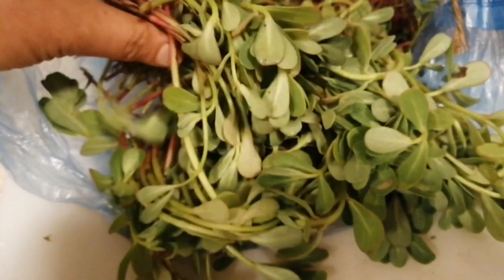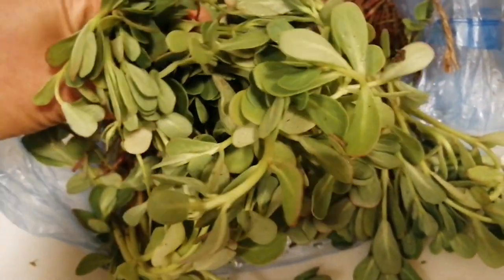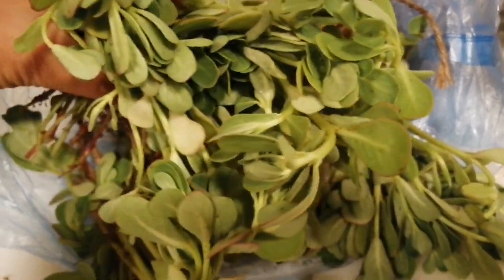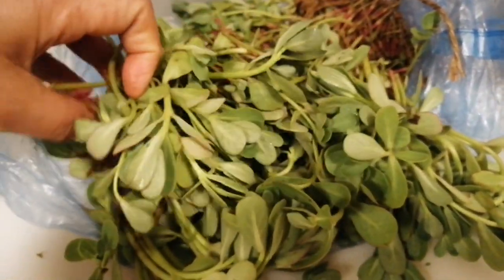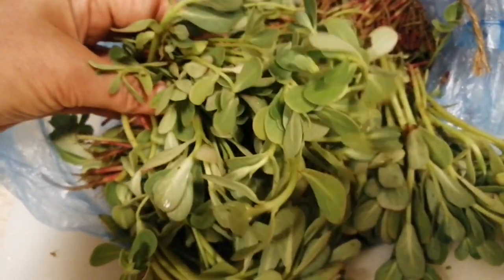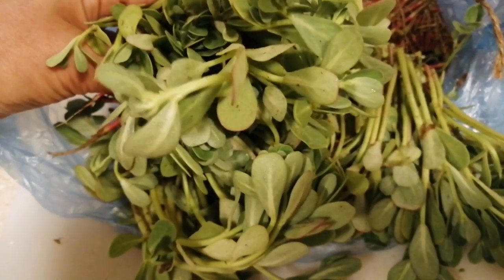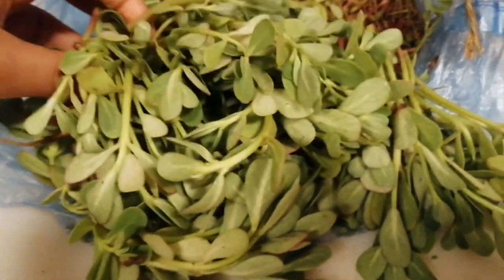This is very expensive in the Middle East countries — hilig sila sa mga ganito. This is alusiman. In America, they're eating this for salad. I'm eating this for salad too, I'm making it for salad. But today, I will make it soup — alusiman soup.